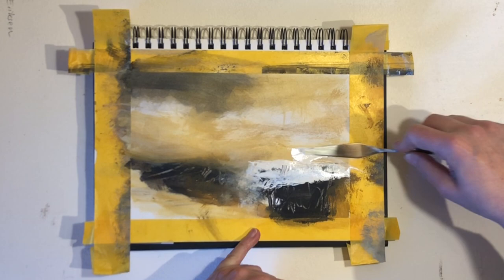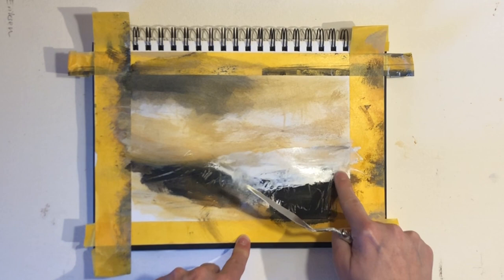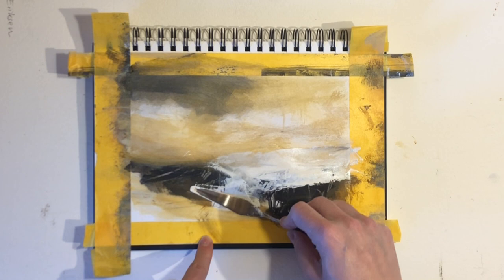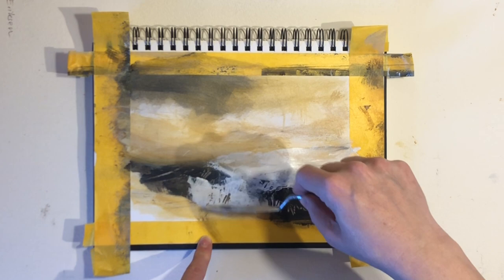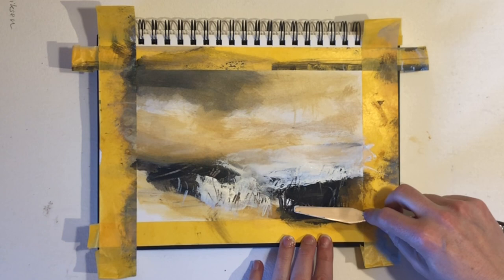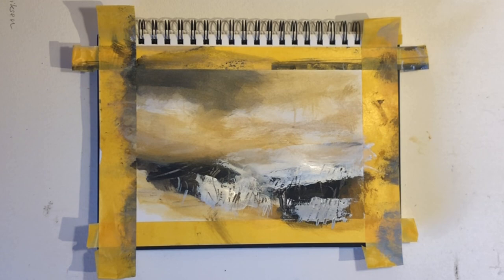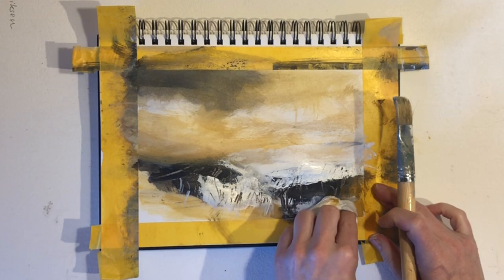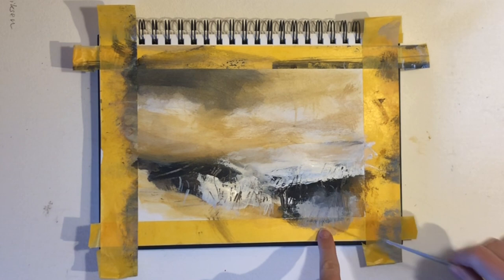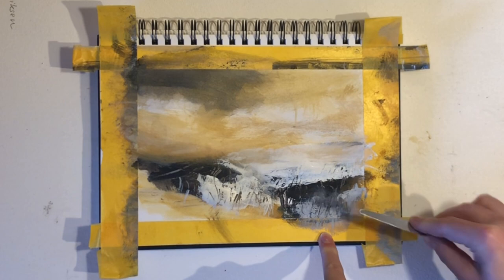A limited palette is great for many things, but particularly because it creates limits for ourselves. If you use a limited color palette like the one I'm using today, consisting of just four colors plus black and white, you can actually mix a wide range of colors from those and they will be in harmony as long as you stick to those. So you don't have to worry about mixing colors that don't go well together. Another thing is that having limits set for ourselves usually does good things for our art. We might think that having a wider range of options is a good thing, but actually we can get distracted and more overwhelmed.